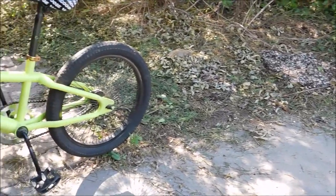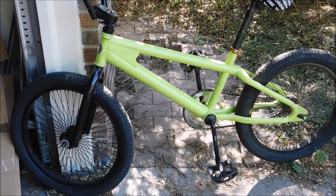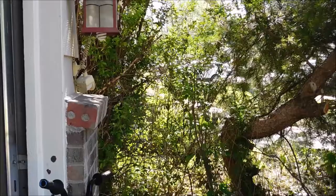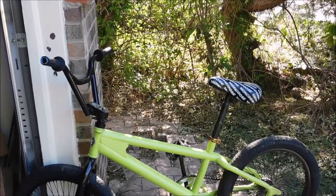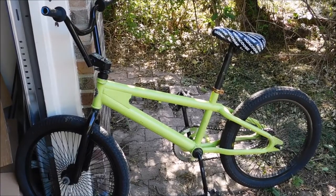Hey guys, what's going on, it's Remnant Co-op here. You guys remember this? That's right, it's the Mongoose project. I thought I'd never complete it but I did, so in this video I'm gonna be showing you what happened and how I finished this bike. The restoration was pretty short, simple, and actually pretty fun.